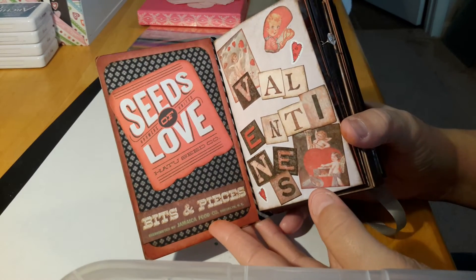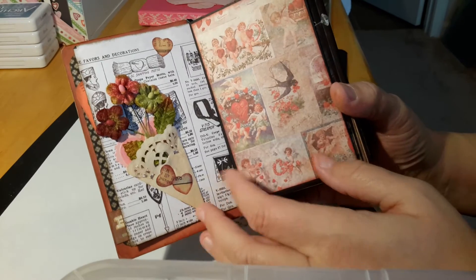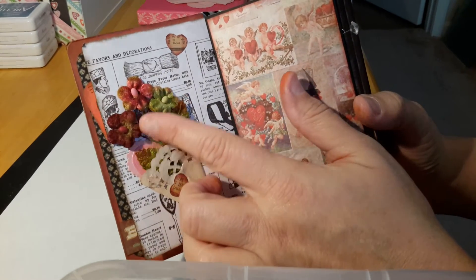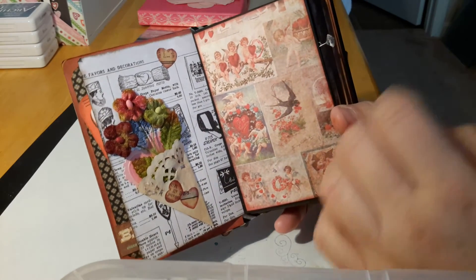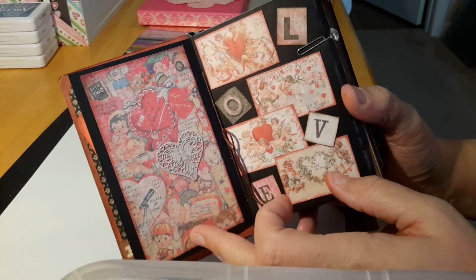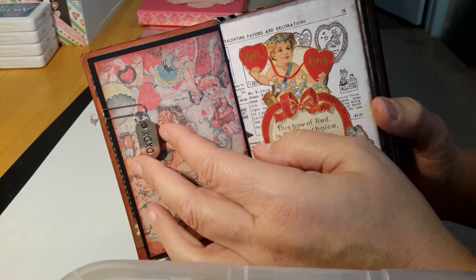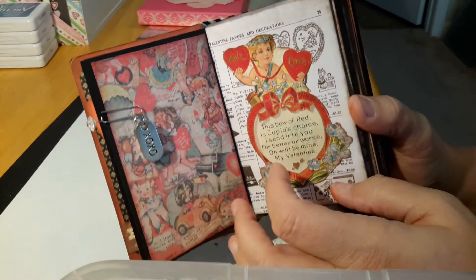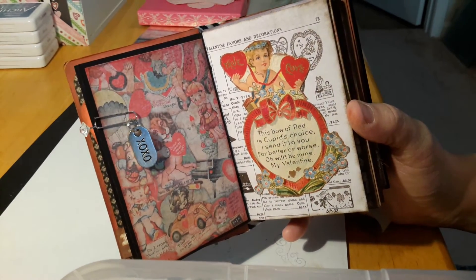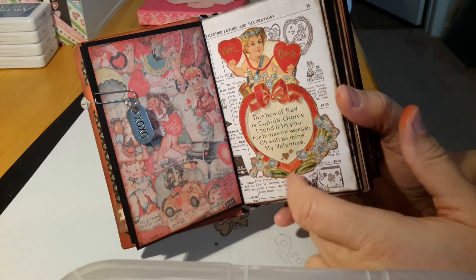I used a hodgepodge of different papers on the inside as well. I've used stickers, took a little doily and tea-stained it, folded it, put a little heart behind it, added some Petaloo flowers, cut some hearts out of an old magazine — just vintage kind of things. I added a Tim Holtz little clip, and there's also a little older charm that somebody gave me in a box of old things. I thought that was cute to put on. And then this is a replica of an old vintage valentine that I fussy cut and just tried to edge a little bit.